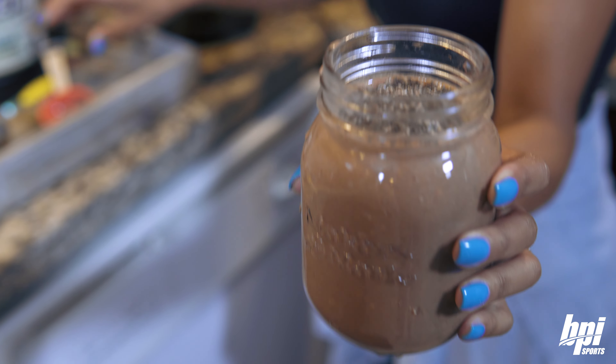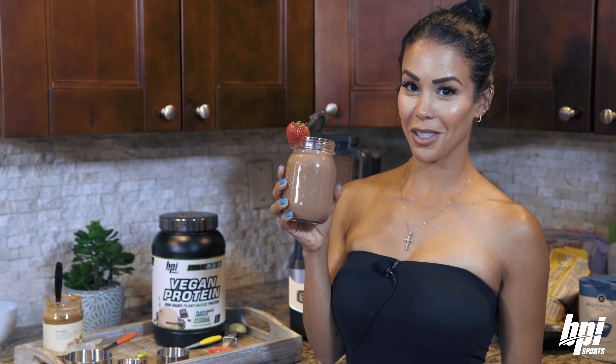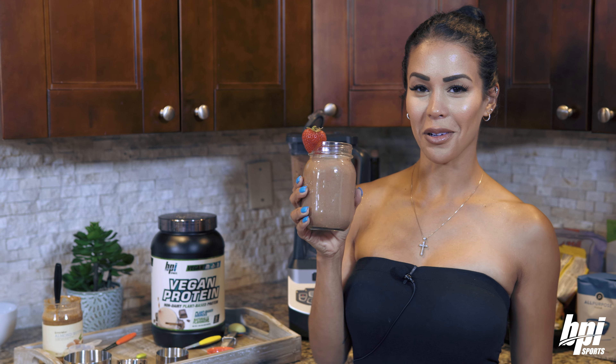All you need is a straw. So here's a sweet and healthy treat — a vegan chocolate shake. Enjoy. Bye!